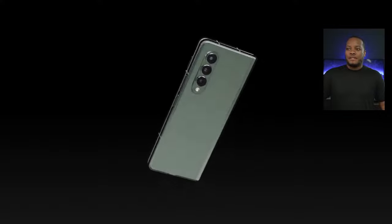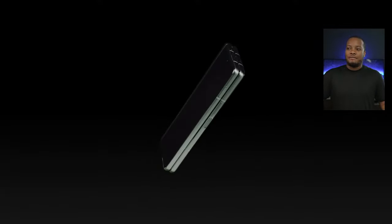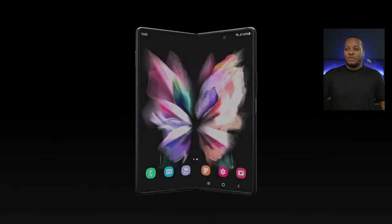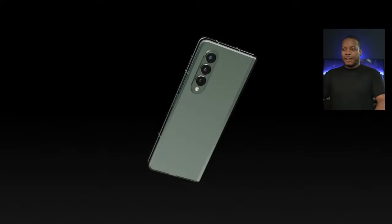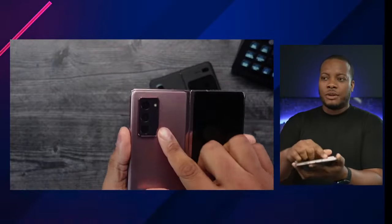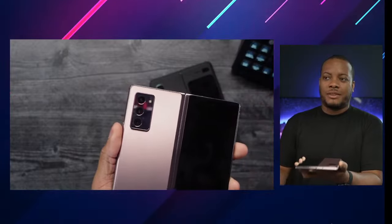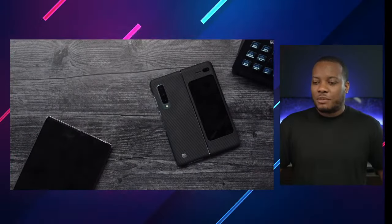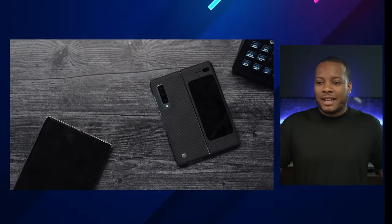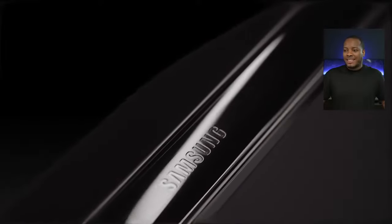One of the big differences from the Galaxy Z Fold 2 — if you look on the back, you're going to see that camera hump. It's not as big as what you found with the Z Fold 2; it takes up a little bit more space on the back. It has a very cool matte finish on the back, which I really like.